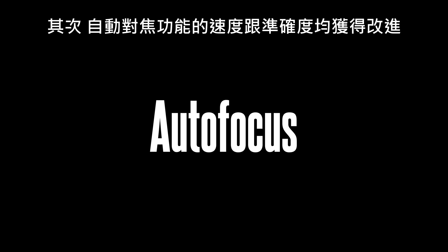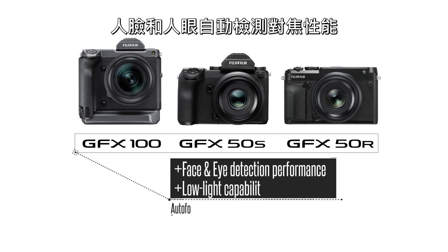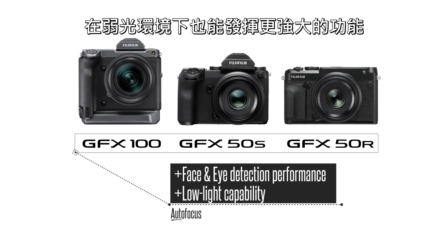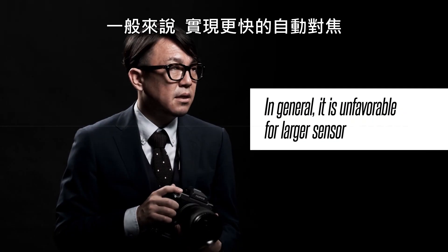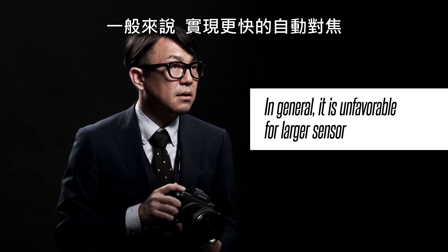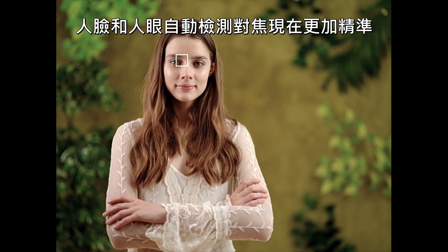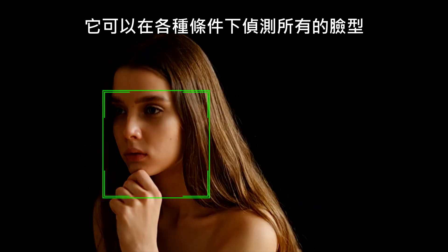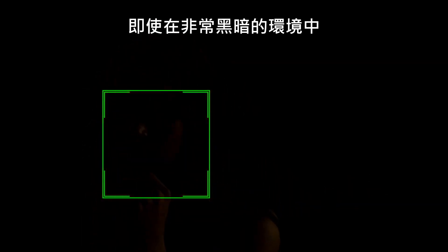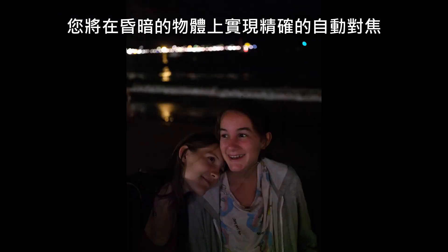Secondly, the fast and precise autofocus features have been improved. The face and eye detection and autofocus performance is now much more powerful under low light conditions. In general, it is unfavorable for larger sensors to achieve faster autofocus, but this theory does not match GFX anymore. Face and eye detection is now more precise than ever — it can detect all types of faces in a variety of conditions, even in very dark environments, achieving precise autofocus on dimly lit subjects.